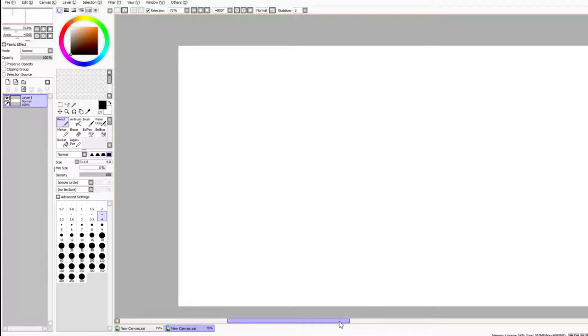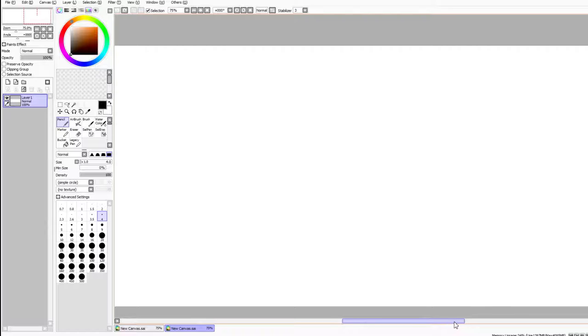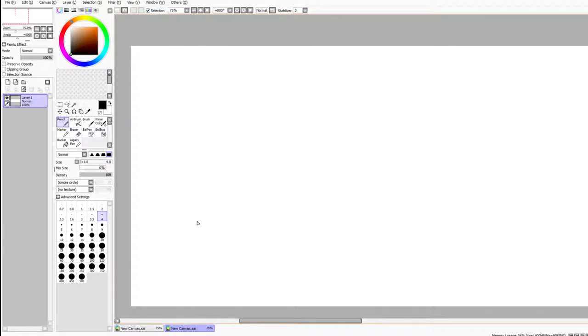Maybe after Mario we'll go on to Luigi, Bowser, the princess, or anything like that. As you can see I've already created a new document and I'm going to use a five pixel length. I like to work top down on this, so let's get started - we're gonna start off by drawing Mario's hat, just like that.